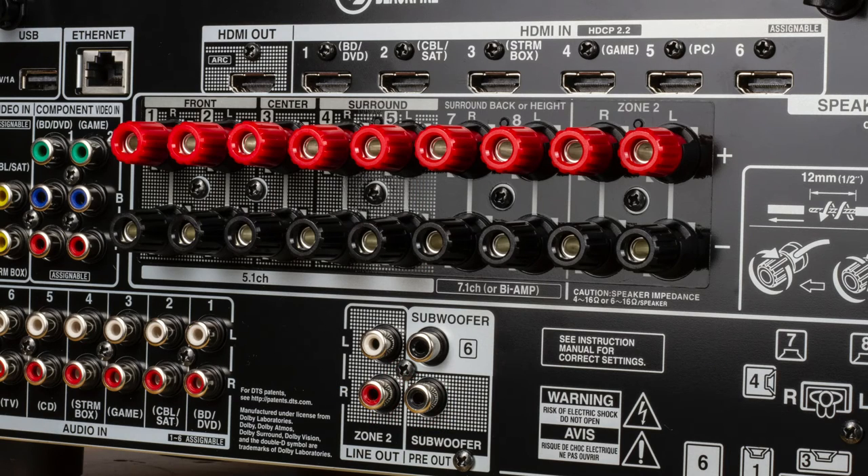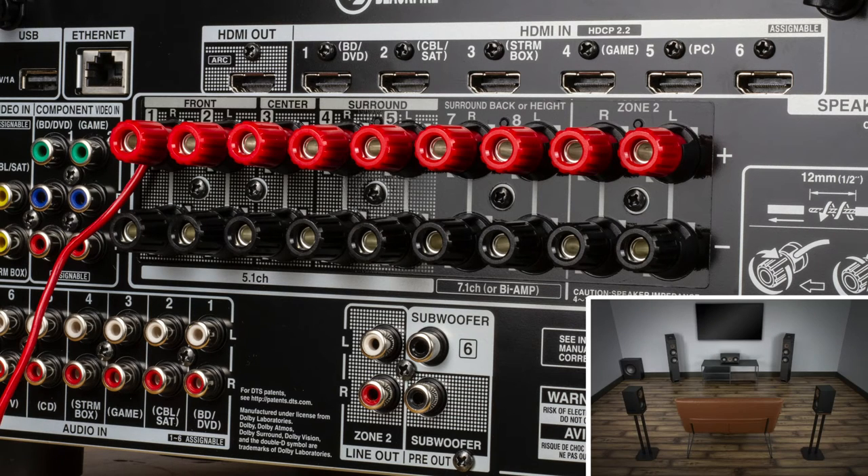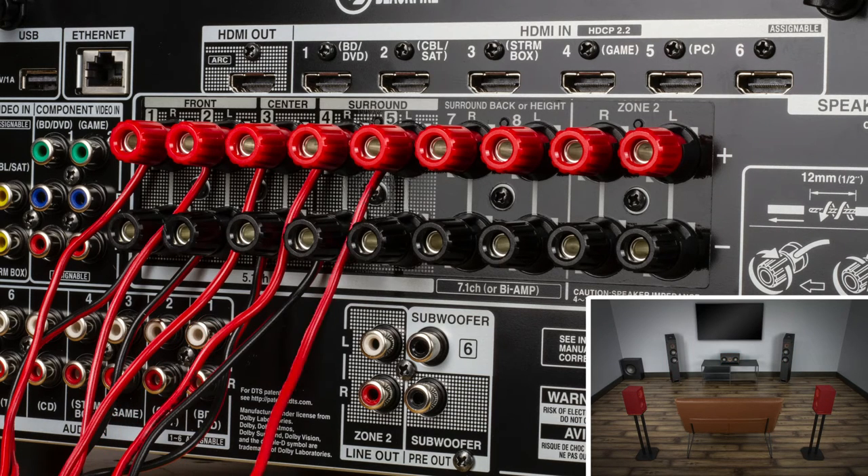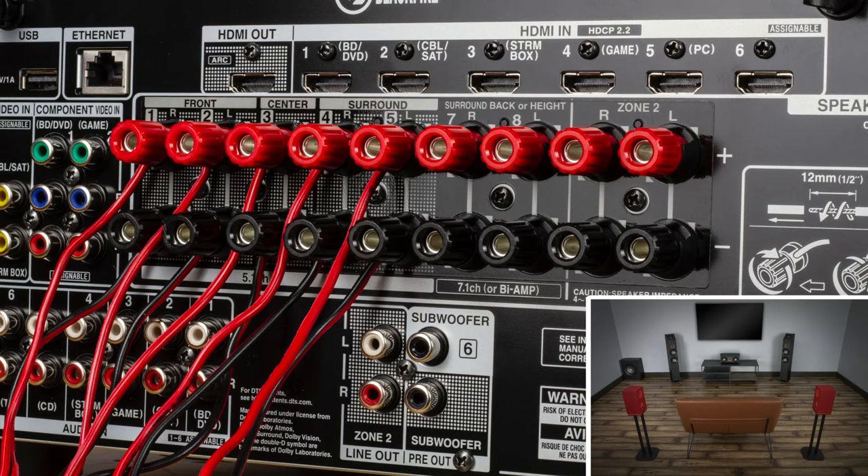Now run the wires to the back of your AV receiver or amplifier. Your front left and front right speakers should go to the front L and front R terminals on the back of the receiver, ensuring you are connecting the red wire to the red terminal and the black wire to the black terminal. Continue to do this for your center channel to center, and surrounds to surround L and surround R, and be sure to confirm consistency in your wiring scheme.